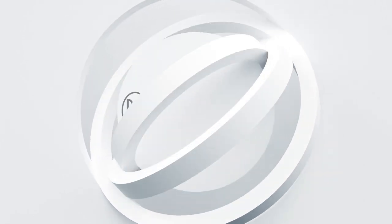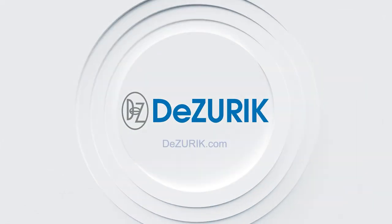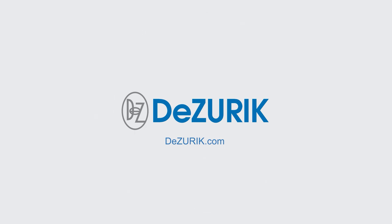If you have any questions about repacking DeZurik eccentric plug valves or any other DeZurik products, please contact your local representative or DeZurik at www.DeZurik.com.